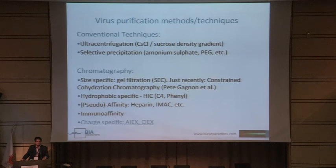Chromatography is more and more the method of choice when you're trying to purify viruses. There are different ways of applying chromatography: size-specific gel filtration or size-exclusion chromatography, which can be very efficient on a small scale. You can also use hydrophobic interaction chromatography, pseudo-affinity like heparin, metal chelate, immune affinity, or in most cases — because they are the easiest to work with — charge-specific anion exchange or cation exchange chromatography.